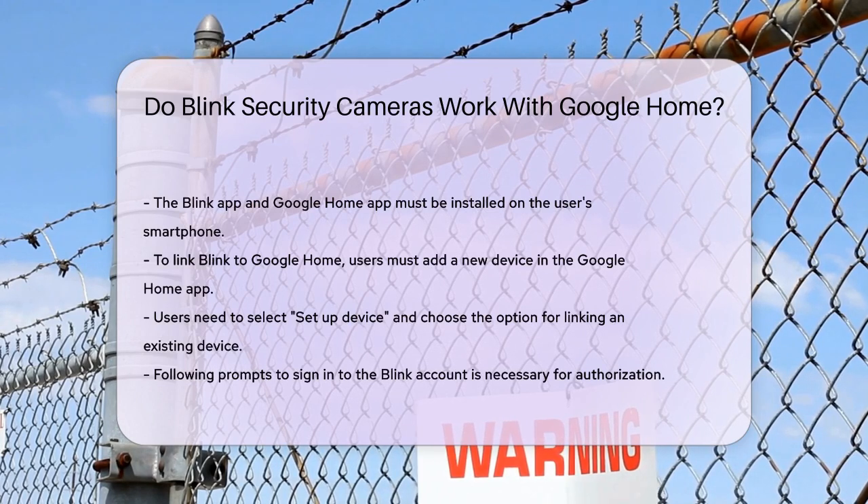However, due to the lack of direct integration, the capabilities might be limited. You can use third-party apps or platforms like IFTTT (If This Then That) to enable some level of integration. For example, you can set up IFTTT to arm or disarm your Blink security system using Google Assistant voice commands.